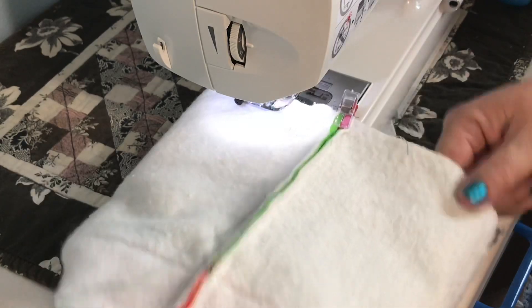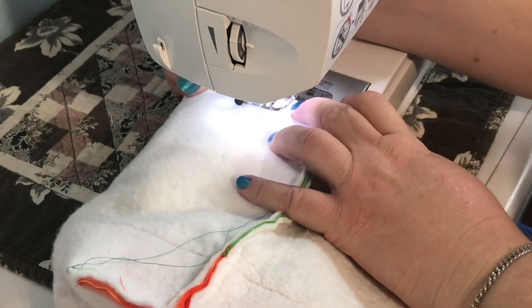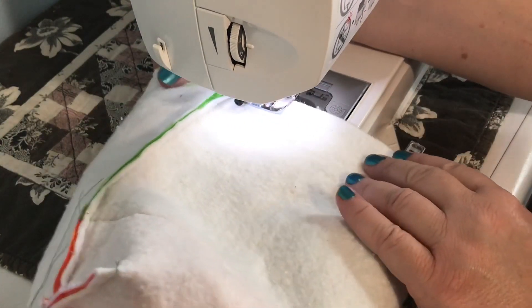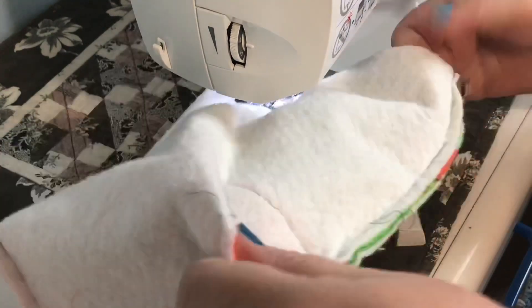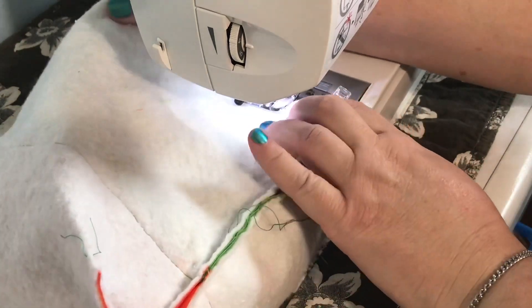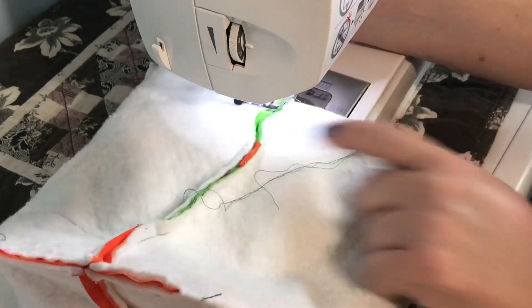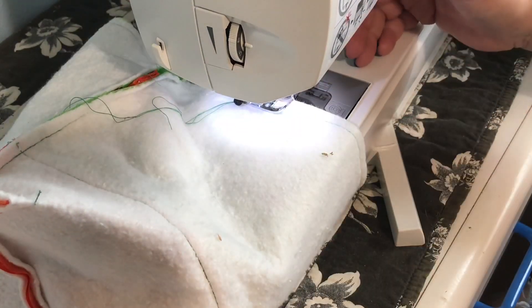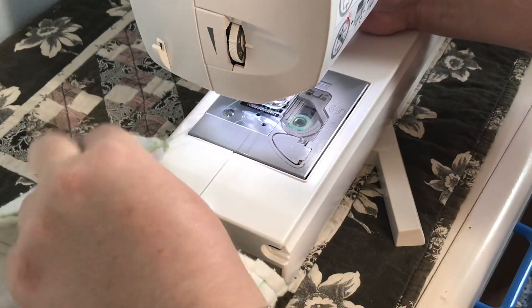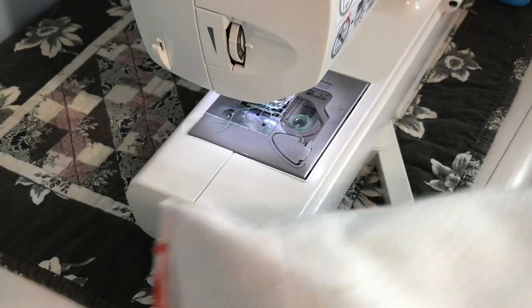For me the clips do tend to get hooked up in there a lot. I could use pins but they always stab me. I like to bring the thread to the top so I don't have any little knots at the bottom — those nasty little bird nests. And then I just go round and round. Because of the clips I have to kind of pull it to come back around because they get stuck underneath and hook on the other side.